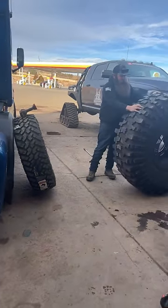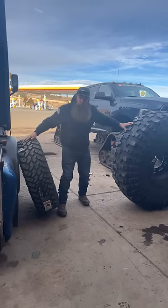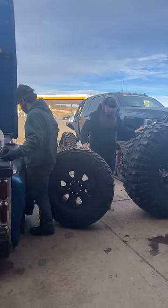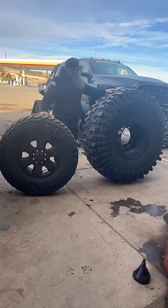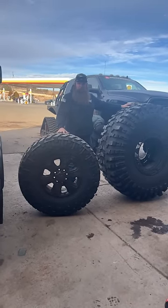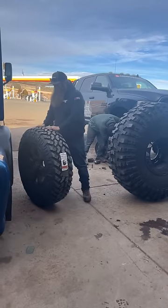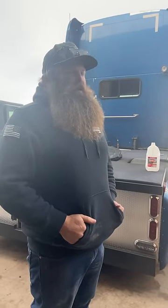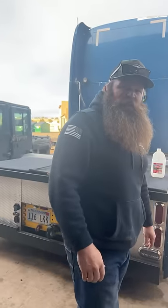Those 42s look like bicycle tires. When we first rolled them off the truck we were like, 'God, those are barely bigger than 37s,' and then you roll them up to a 37 and they're way bigger. But just because we've been staring at these 58s for like eight months, the 42s look small now — these tires have ruined me, folks.